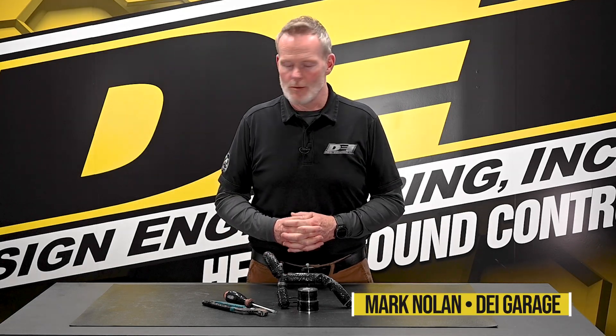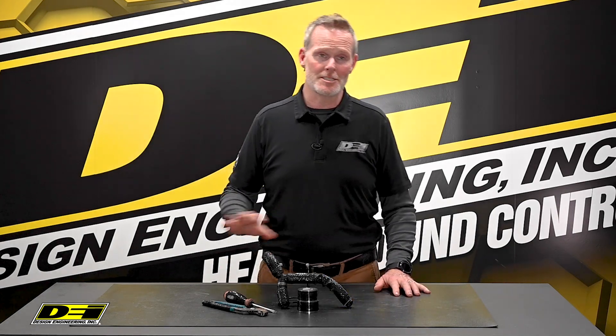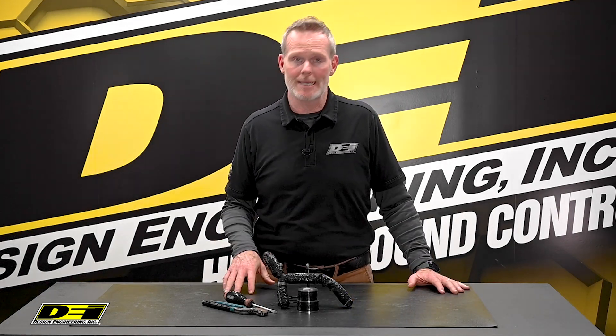Hey, it's Mark Nolan back in the DEI Garage, and today we're talking about something everybody needs: Quick Fix Tape. It's a must in every shop, your glove box, your tool bag.